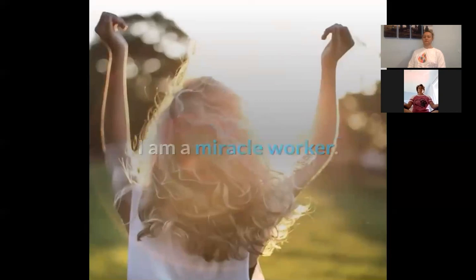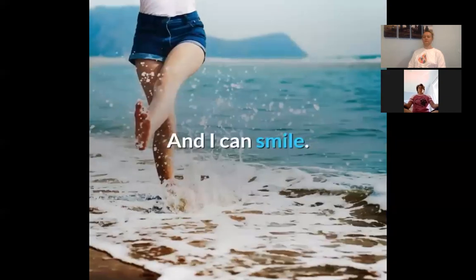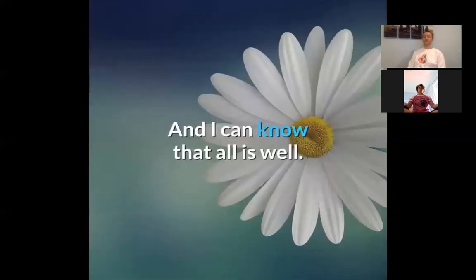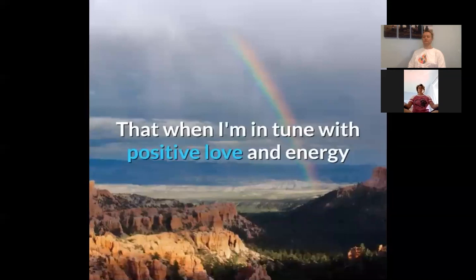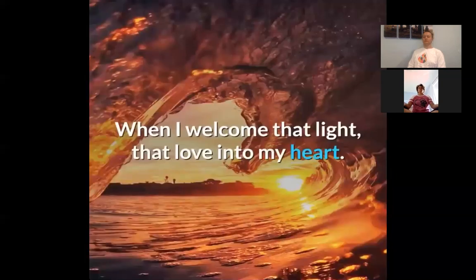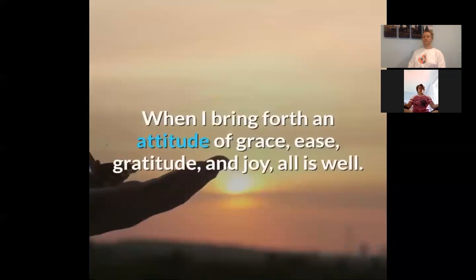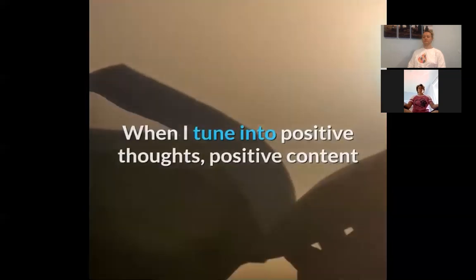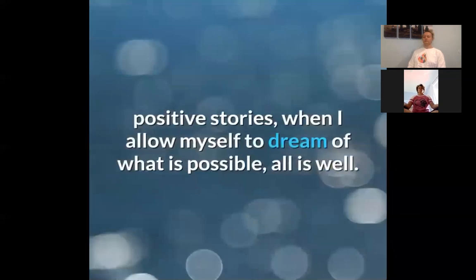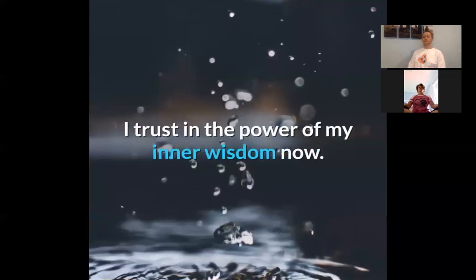My positive energy brings light to the world. My positive thoughts bring light to the world. I can smile. I can breathe easy. And I can trust and know that all is well. When I'm in tune with positive love and energy and thoughts of love, all is well. When I welcome that light and that love into my heart, all is well. When I bring forth an attitude of grace, ease, gratitude, and joy, all is well. When I tune into positive thoughts, positive content, positive stories, when I allow myself to dream of what is possible, all is well. I trust in the power of my inner wisdom now. All is well.